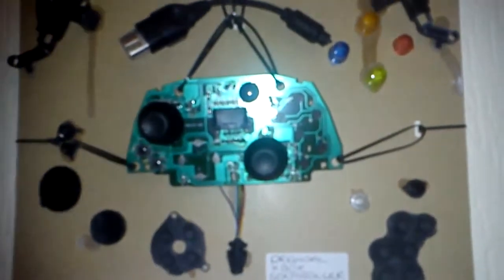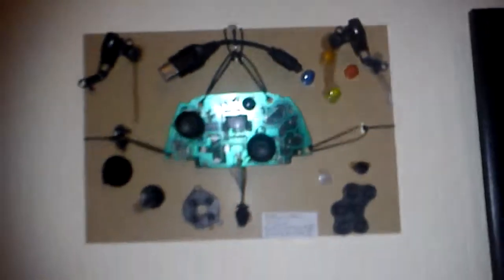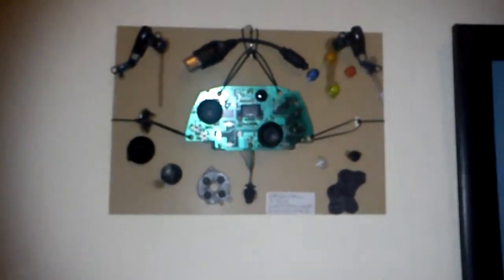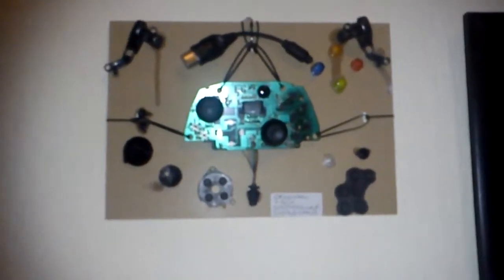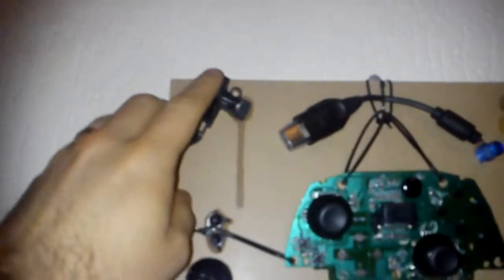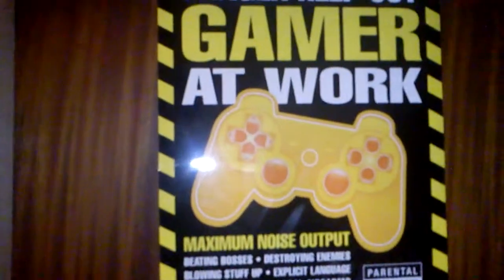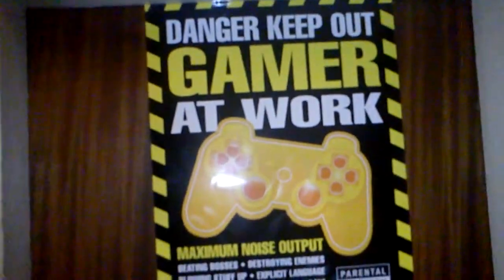And then that there — which is the internals of an Xbox controller, which didn't actually work. So I thought I'd take it to pieces and basically put it on a backboard and show the display inside it. And if you can probably see, the actual analog sticks, triggers and everything still work. So yeah, that's awesome. There's another picture as well, which is awesome.